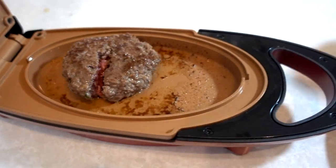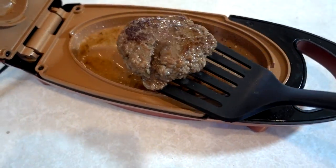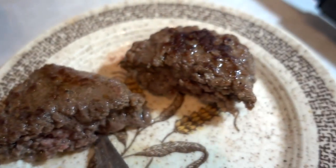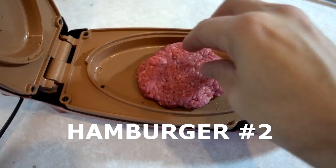I guess I'll just put it in there for a couple more minutes. It's been two more minutes — let's see how this looks. Now because I cut it open, the inside probably cooked a little bit more thoroughly. It went five minutes, then I cut it, then two more minutes. So I'm going to do another patty and leave it in there maybe for seven minutes without taking it out. While the second hamburger is cooking, I'm going to take a bite out of the first one. It's juicy, good flavor. I have no complaints.